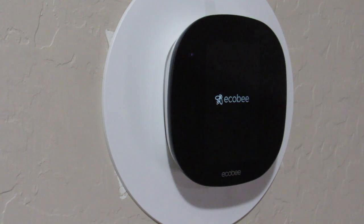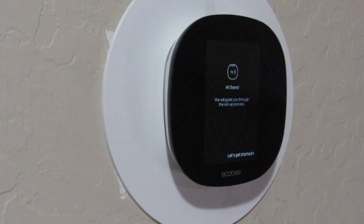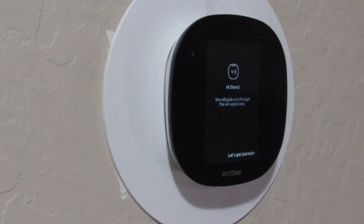We're going to leave it up and give you guys a real-time example of how long it takes to boot up for the first time, and then we're going to jump into how to set up the app and connect your thermostat to the app. Now it's finally progressing through the boot screen, and you get a welcome and a 'Let's Get Started' button at the bottom — you click that to proceed.